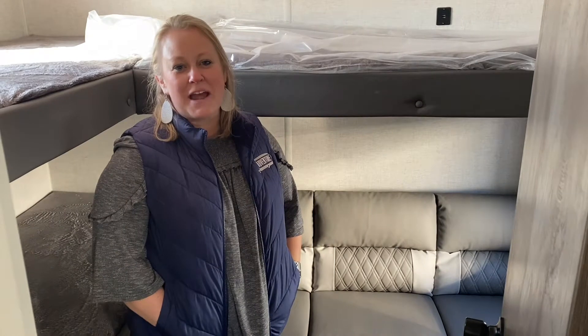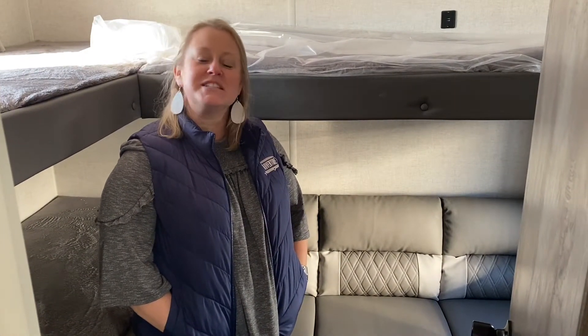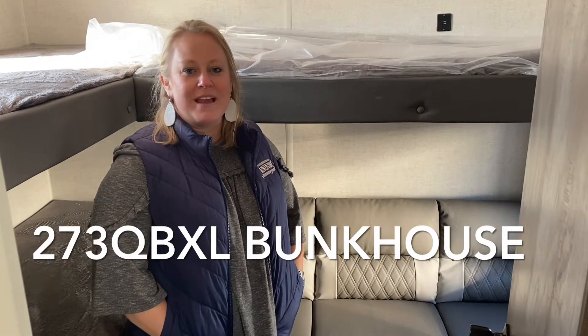Welcome back to this week's Wednesday walkthrough. It's 2021 and I am excited to start today in a Salem Cruise Light 273 QBXL.